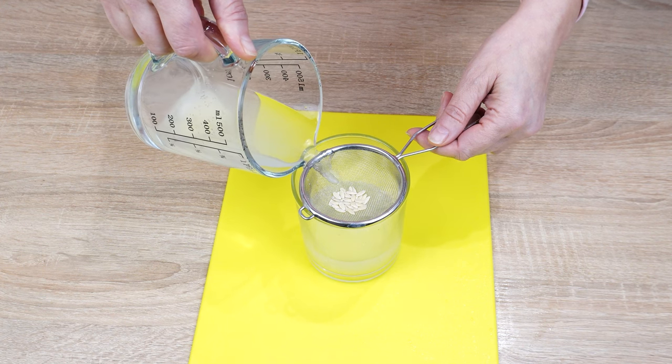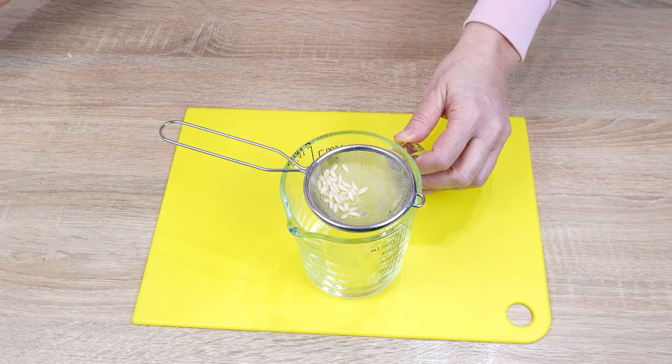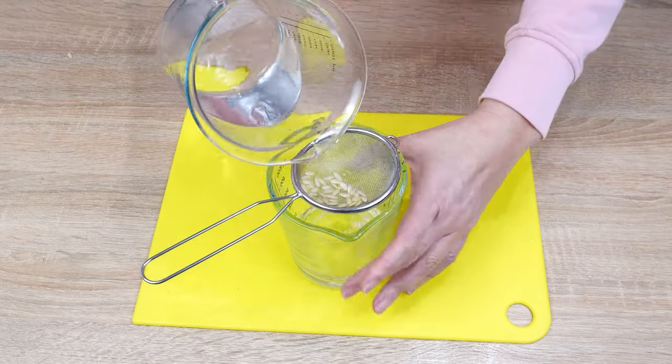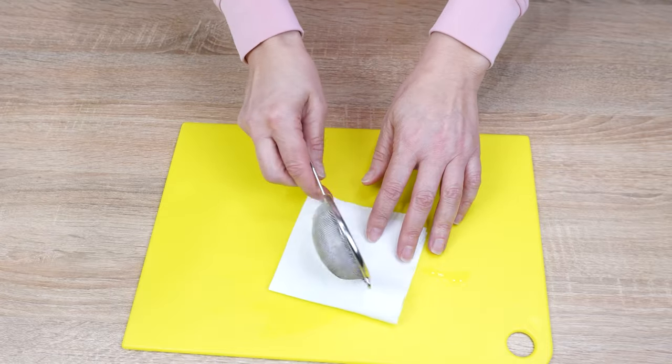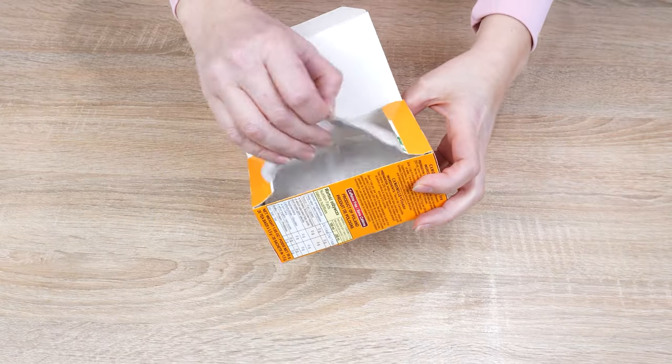Garlic disinfects and protects the seeds from diseases — it's bactericidal. After a few hours, rinse the seeds with lukewarm water and place them on a paper towel. Brew chamomile; it can be regular chamomile tea. When it cools down, spray the seeds with it.